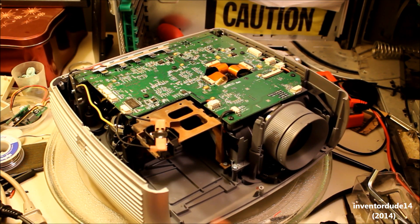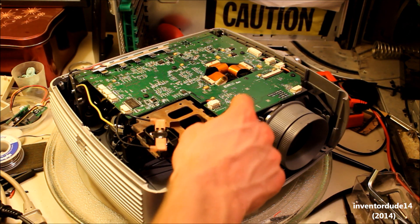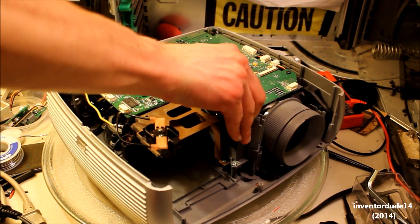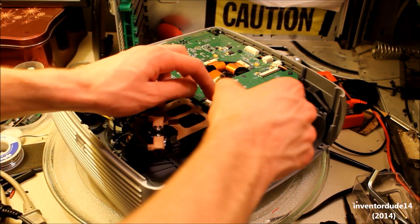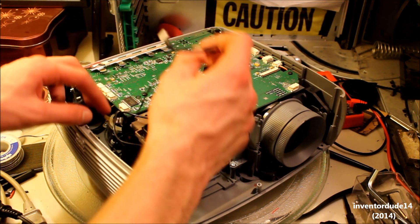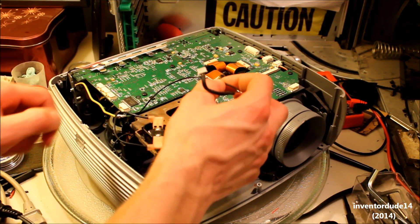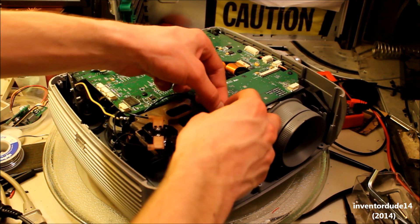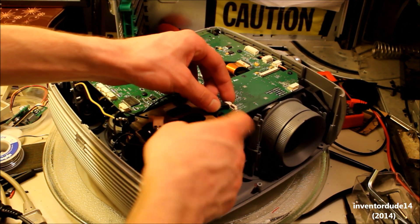First of all I'd like to point out that I finished the hack. So here is the plug here — I made it disconnectable just in case. I decided to just use what I had already. I've soldered it onto here and then it leads out onto this wire which goes to ground. So now the projector has been successfully fooled into believing that there is a legitimate bulb in there.